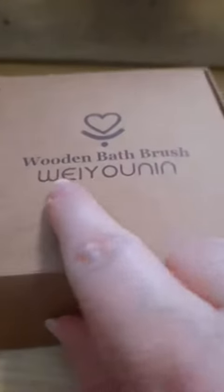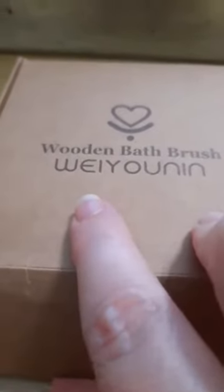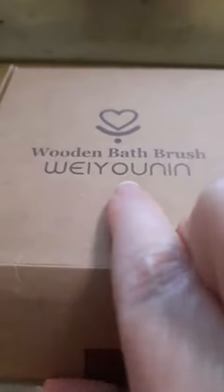This is a wooden bath brush by We Union — kind of sounds like Reunion. It has 'we' and 'you' in it. This is what you get. Great box, very giftable.